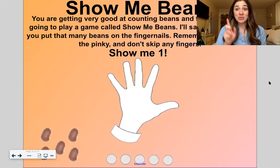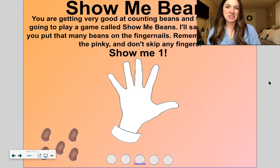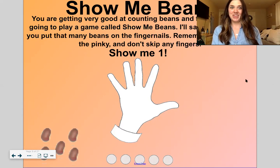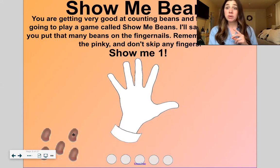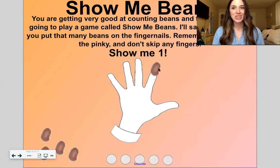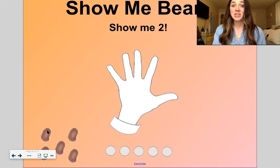All right, here we go. So get your objects that you're counting with, get out your hand. If you're right-handed, you'll want to use your left hand for counting with. And if you're left-handed, you'll probably want to use your right hand. Whatever feels comfortable for you — you can always switch if it doesn't feel comfortable. You guys are getting very good at counting beans and fingers. We're going to play a game called Show Me Beans.